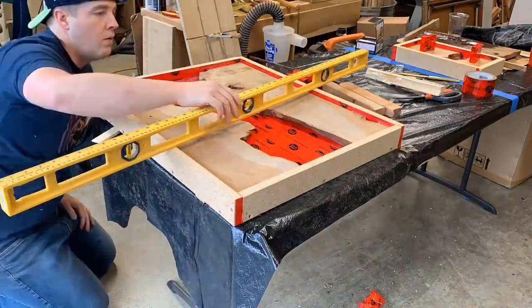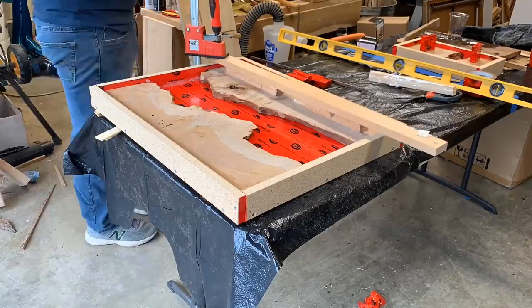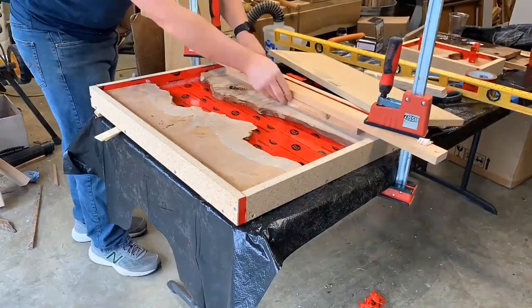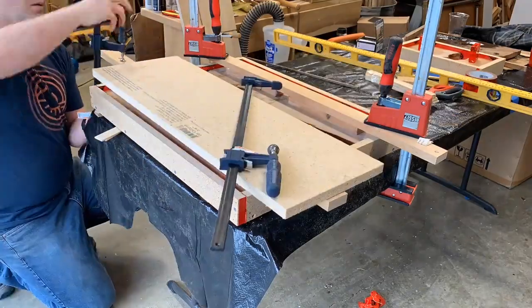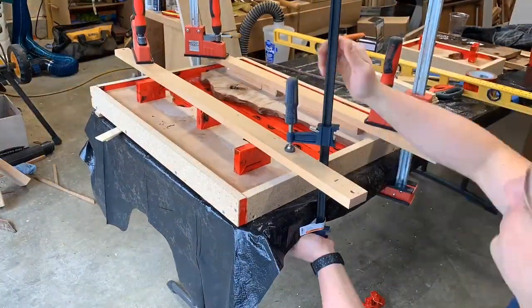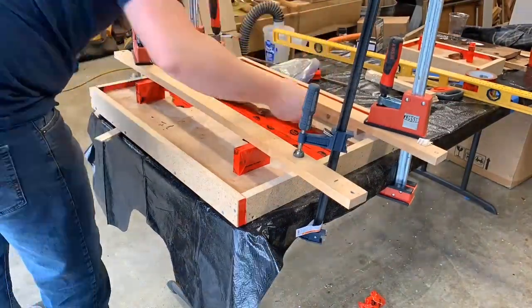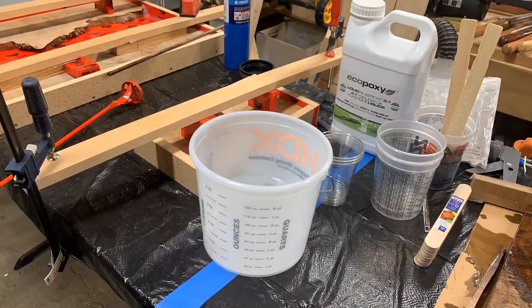Of course, you've got to get it flat. Unfortunately, it was not as flat as I thought — however, that turned out to be a happy little accident, which we'll get to later. Clamp it down; you don't want it to float. It does have silicone underneath, but still clamp it down. Then cleaning out any of those last divots before we got going.